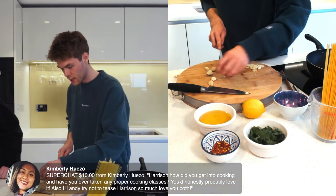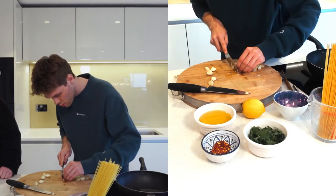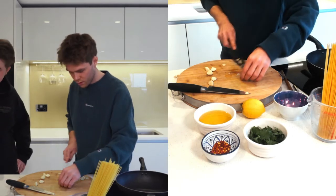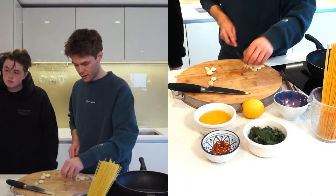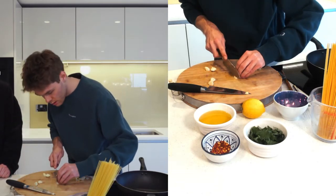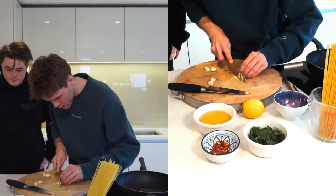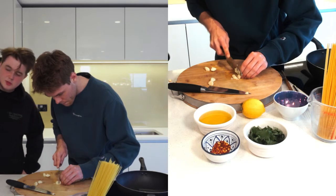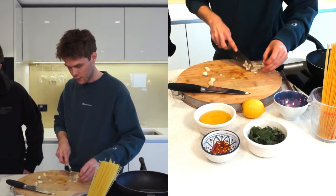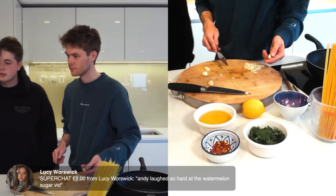Kimberly asks: how did you get into cooking, have you ever taken any proper cooking classes? I've worked in two restaurants just to learn some things — they were friends' restaurants. I feel like experience is a lot better. Also my dad was a chef, so I think that's where the love came from originally.